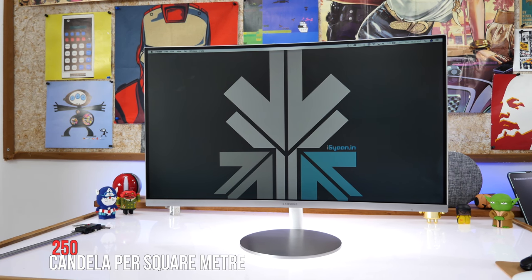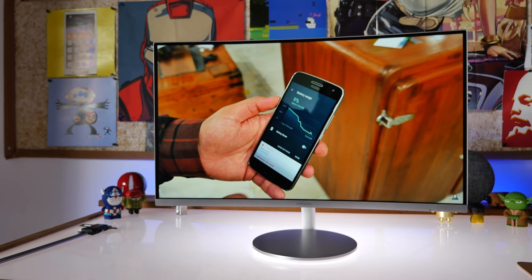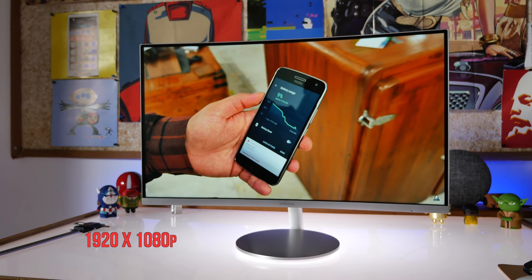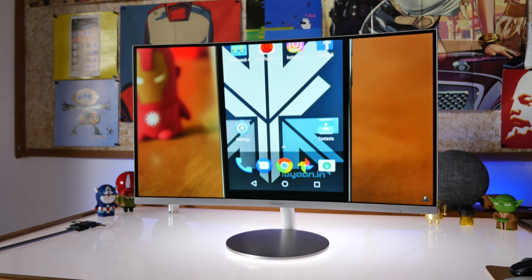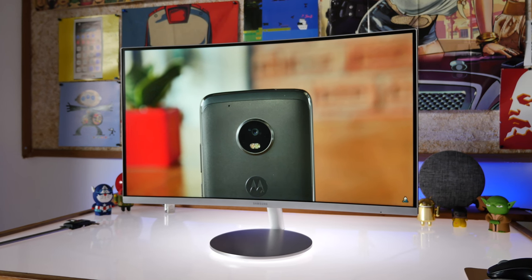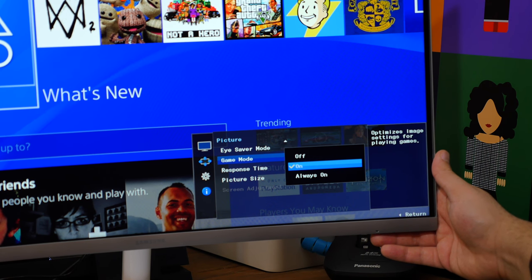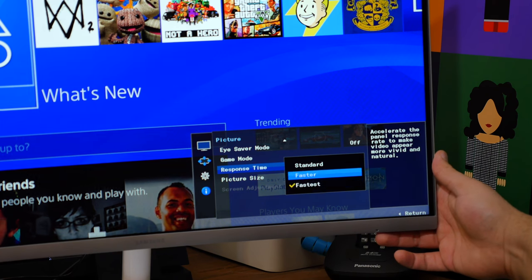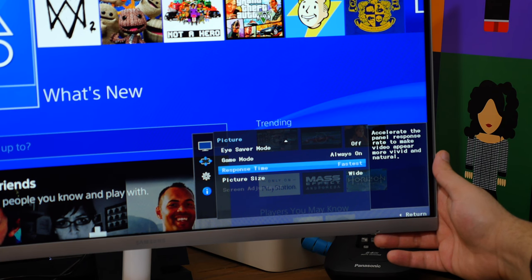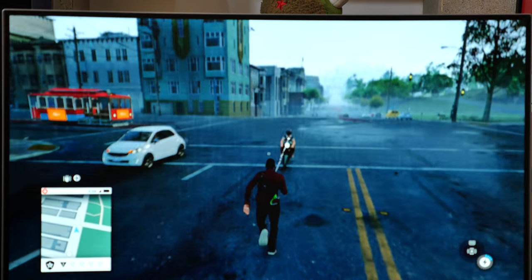You do have a brightness of 250 cd per meter square and a contrast ratio of about 3000:1. The monitor is a full HD monitor, so you get a 1920 by 1080p resolution and about a 178-degree viewing angle despite the curvature — 178 degrees horizontally as well as vertically. The monitor supports 16.7 million colors and you get a response time of about 4 milliseconds gray to gray. The monitor also has a 60 hertz refresh rate, and you get an sRGB coverage of 119.3%. Colors on the screen are fantastic and the gaming experience is pretty top-notch.